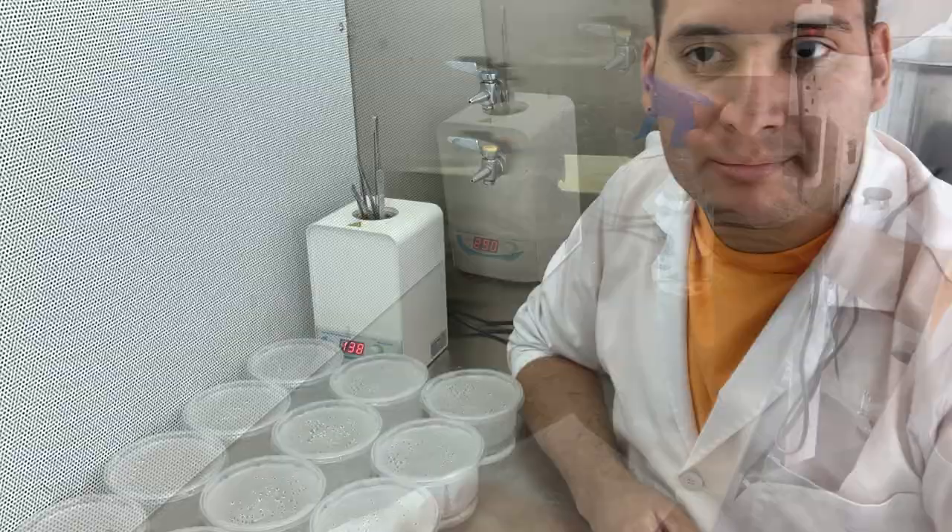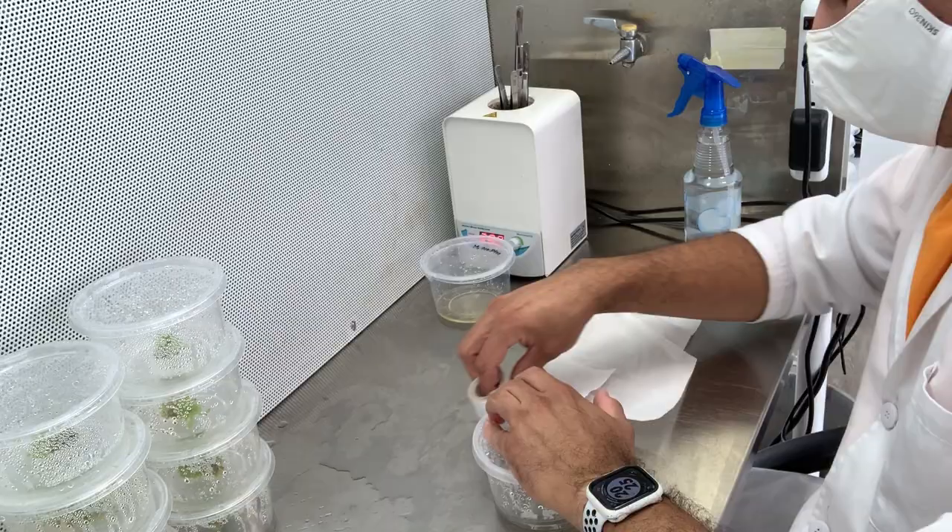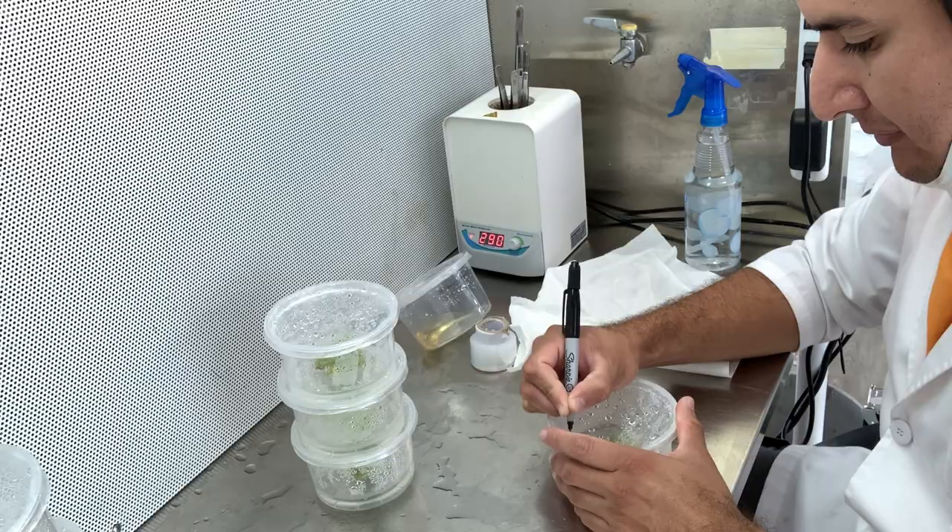What I do is take plants that I already have established in tissue culture. This is a Mexican Pinguicula that has been growing in this container for three months. From this one container, I make another 12, and this is a process that takes me between 15 and 20 minutes.